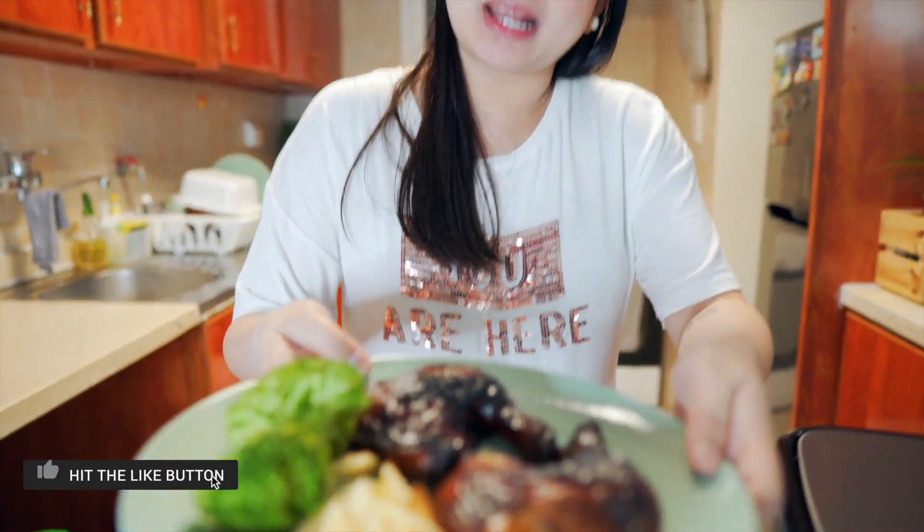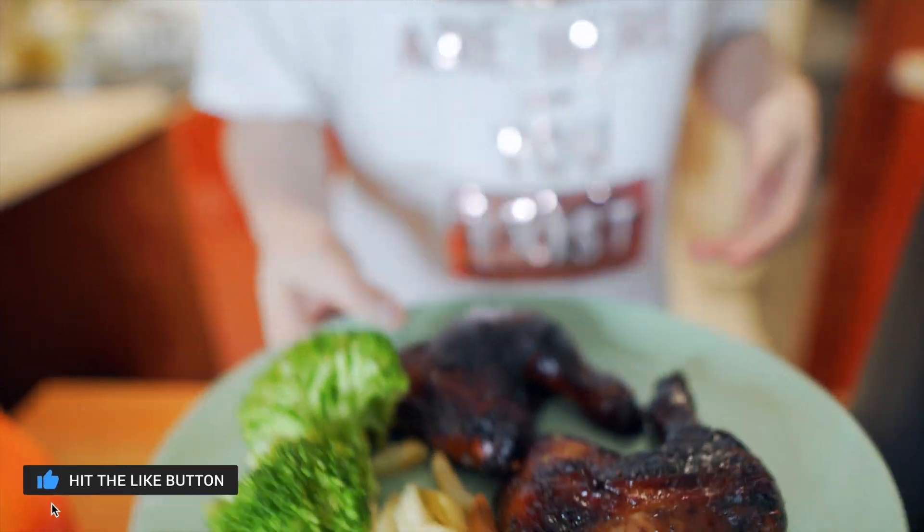Sagad ko na itong pina-promote sa mga ka-Bebsi — try nyo na ito! Napakasarap, napaka-healthy, sulit. So ayan, mga ka-Bebsi — kakain na kami! Maraming maraming salamat sa panonood at sa pagsama sa video na ito. Until we meet each other sa ating mga next video — thank you and God bless. Bebsi out!